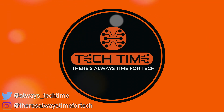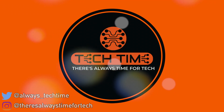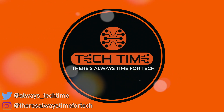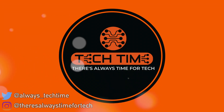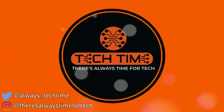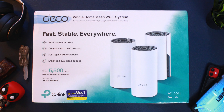Hey guys, welcome to another video. I'm Gurpal and you're watching Tech Time, where there's always time for tech. Today we've got the setup, speed test and review video of the Deco M4 mesh wireless system, which we unboxed a few days back. If you haven't seen that video, the link will be in the top right corner. Do subscribe and give this video a thumbs up. Watch till the end if you're looking to purchase a mesh wireless system for your home.